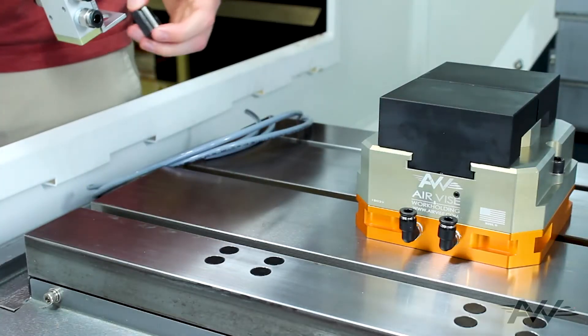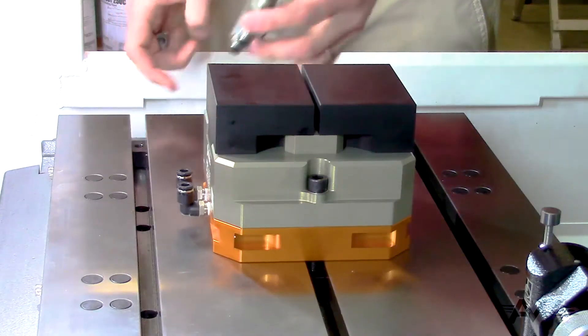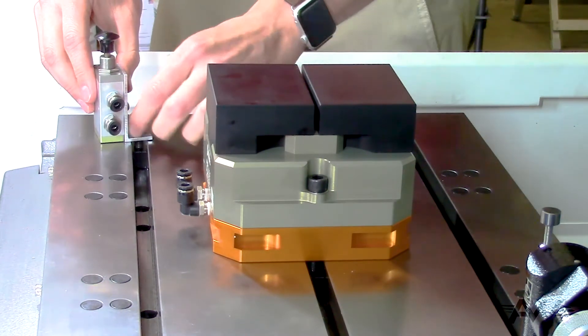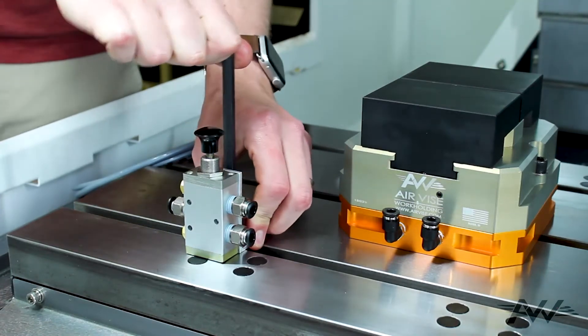With the vise secured to the table, we're ready to set up our air supply. Today we're installing a push-pull valve to actuate the jaws. If you're using an electric kit, you'll want to mount the solenoid outside the machine to keep it free from coolant. We're going to mount the valve with a T-slot nut on the side we're going to run our air from.